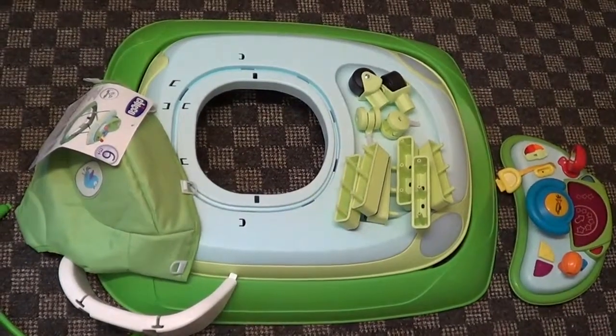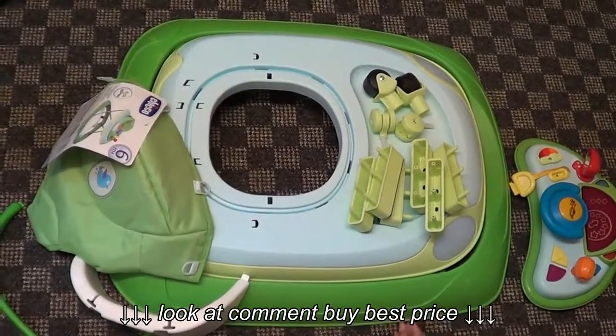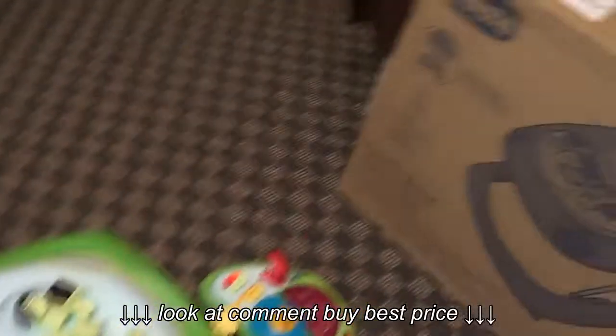Hi and welcome to this video. I'm going to show you how to assemble the Chicco Band baby walker.